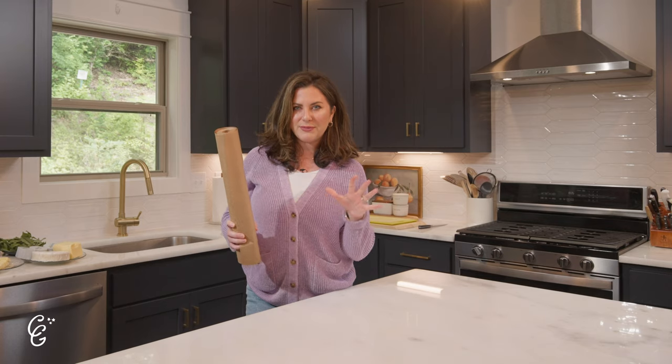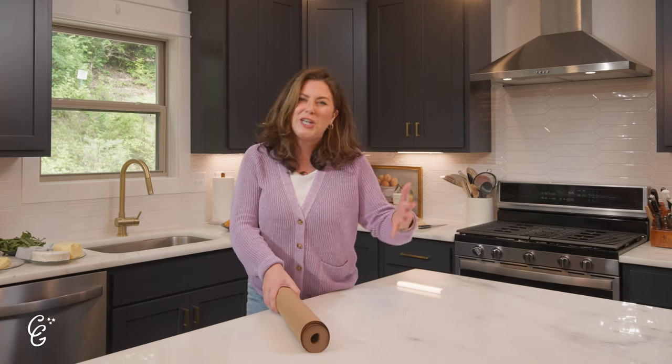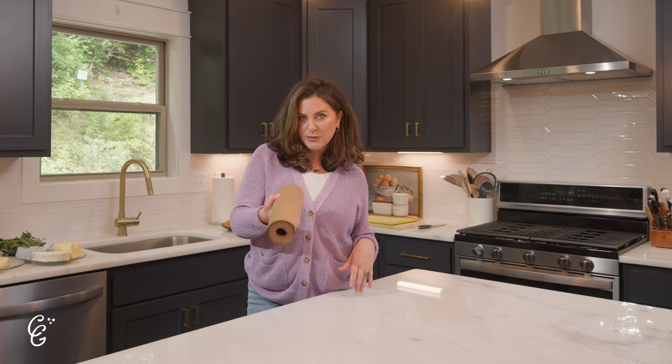First things first: I like to use butcher paper as the foundation of my grazing table instead of a cheese board or a bunch of different platters. It's customizable in size — you can take it through the whole island, put it on your table, or out on your back patio. To feed about 15 people I make this a little over two feet long, but for a wedding, happy hour, or a huge event you can make it as long as you want.